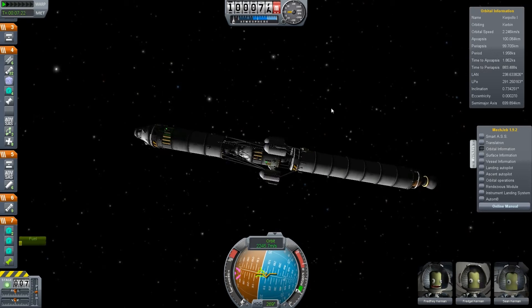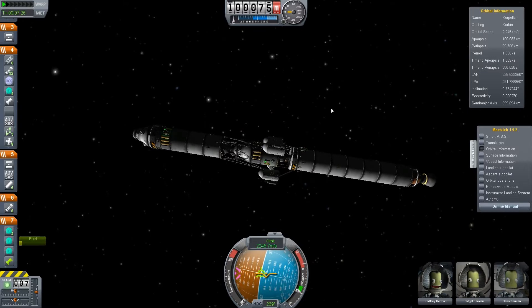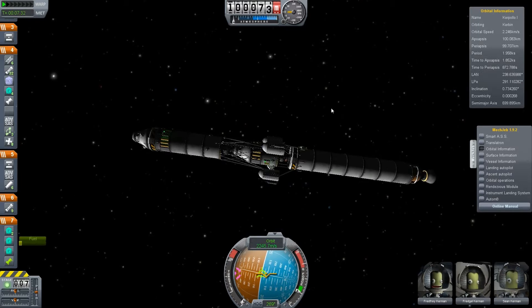Hello guys, and welcome to another episode of Kerbal Space Program with me, Matthias Weiss. Today I want to show you a short demonstration of the Urkel 64 docking module mod.